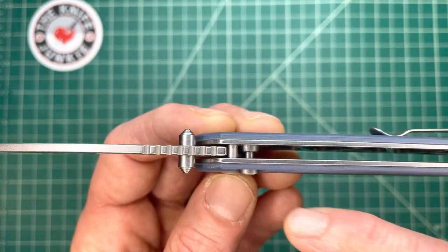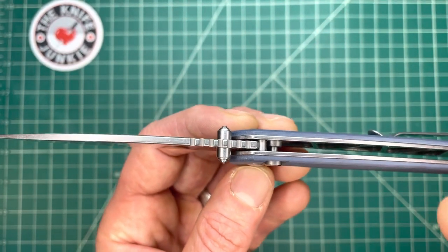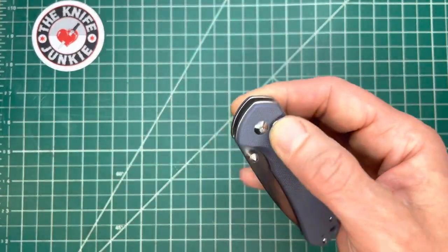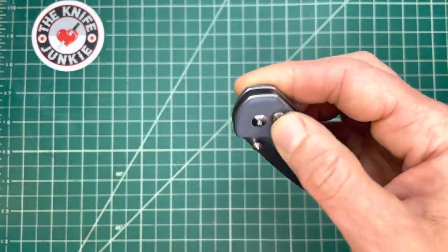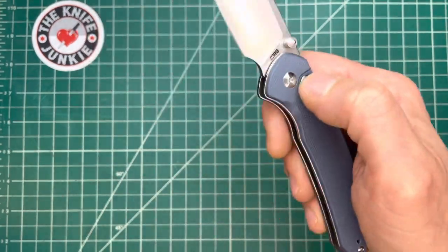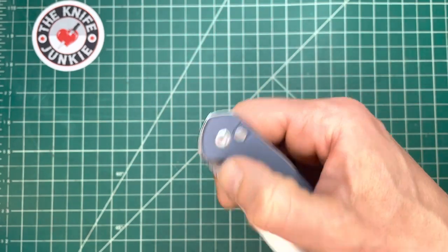Oftentimes it's the design of the button that makes a big difference, as well as how the plunger interacts with the tang of the blade. With this one, I think they reached a sort of magical mean and they get it right. It is a very nice knife to open and close.